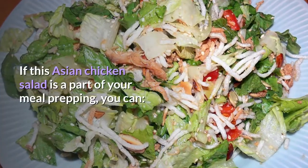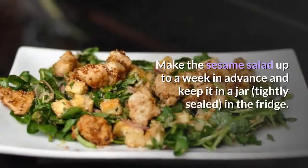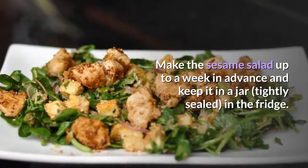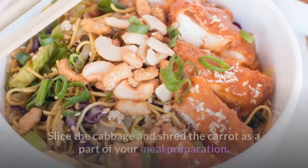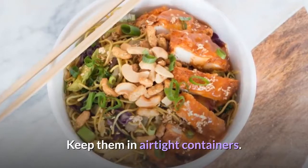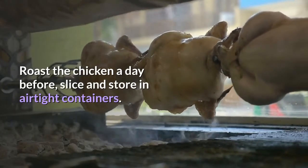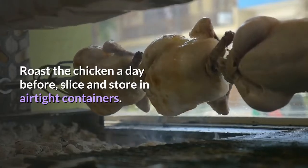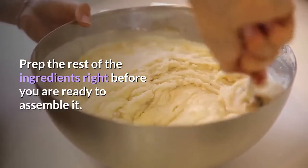If this Asian chicken salad is part of your meal prepping, you can make the sesame dressing up to a week in advance and keep it in a tightly sealed jar in the fridge. Slice the cabbage and shred the carrot as part of your meal preparation, keeping them in airtight containers. Roast the chicken a day before, slice, and store in airtight containers. Prep the rest of the ingredients right before you are ready to assemble.